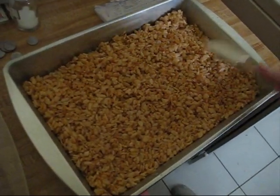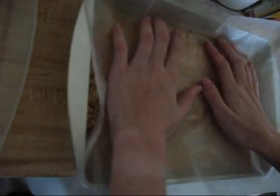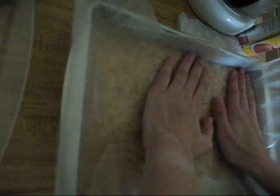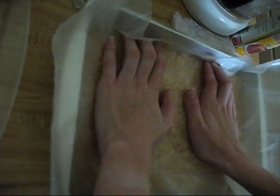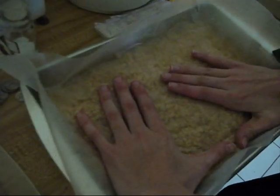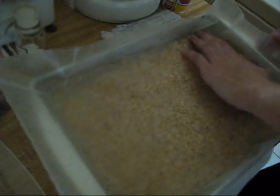That's a mighty fine-looking cake pan of crispy. After you spread, place the wax paper on top of the Rice Krispies and spread firmly and press down to get a nice, smooth layer on top. Try to pat it down using your hands gently. I said gently. That's better.